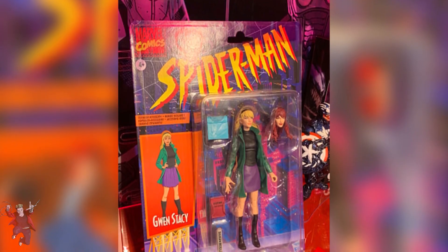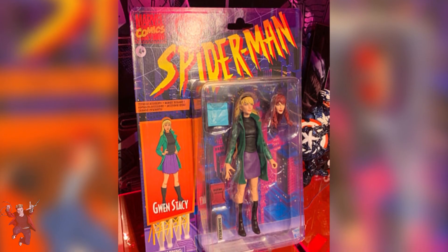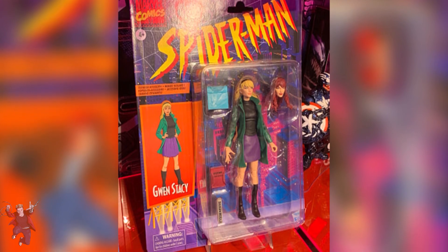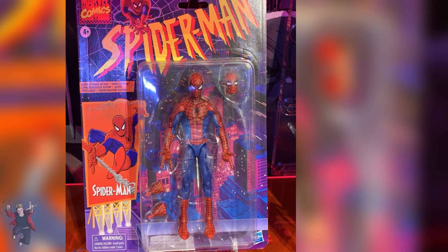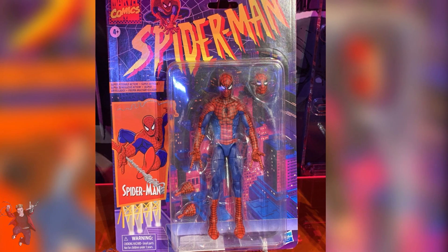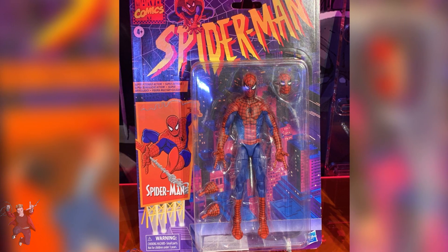Looking at that, it looks way better than the pizza Spider-Man in my opinion. They could have gotten away with using the regular pizza Spider-Man body mold, but a lot of people were wanting something more, so I'm really glad that Hasbro ended up delivering. I'm really excited to see what we're going to be getting — I really want to see what the Green Goblin looks like because I hope we get a classic Green Goblin.